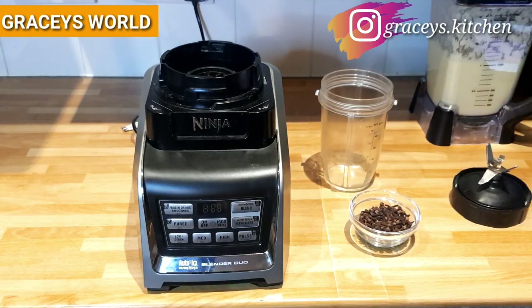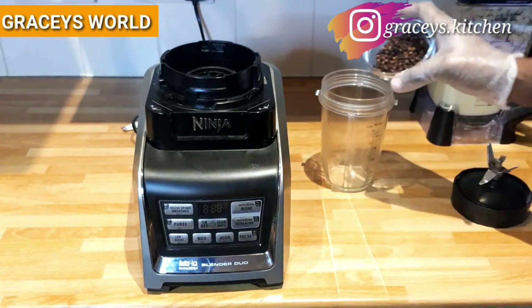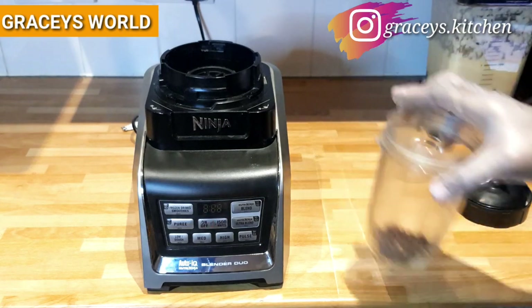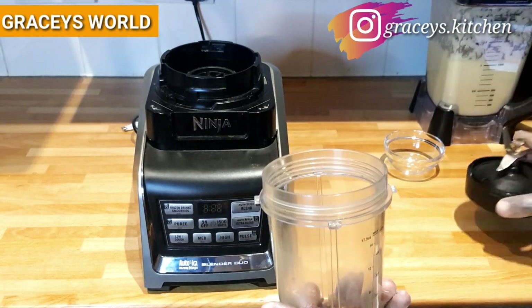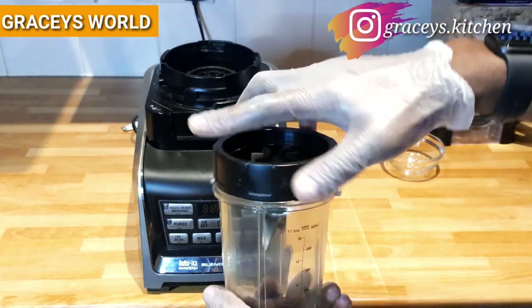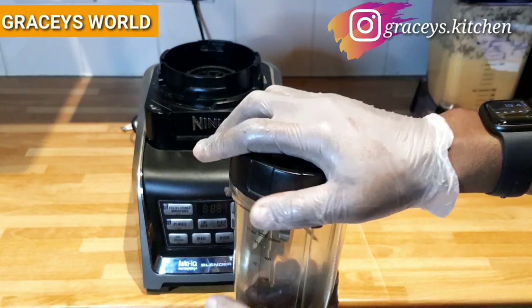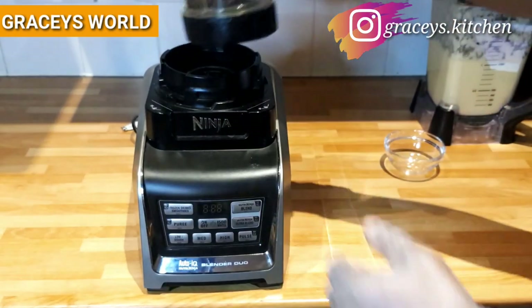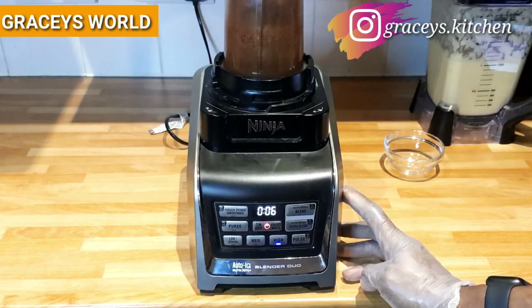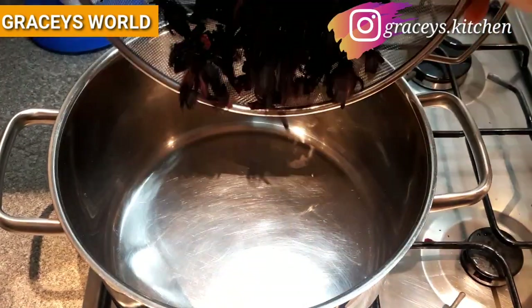The next ingredient for me to blend is the cloves. Just like the other two ingredients — pineapple and ginger — the cloves equally have benefits, which include boosting of immunity and maintaining respiratory health. I'll be adding my ingredients to the pot.